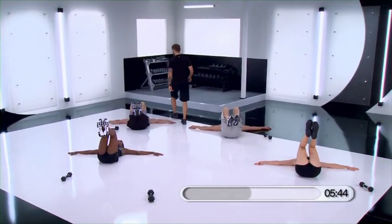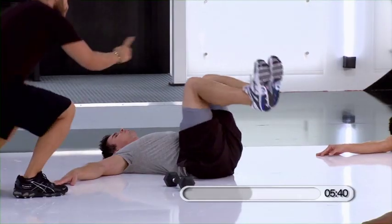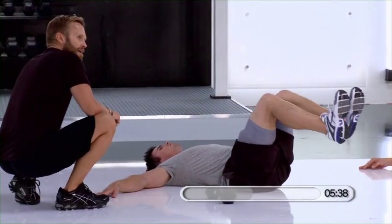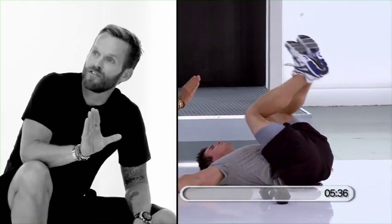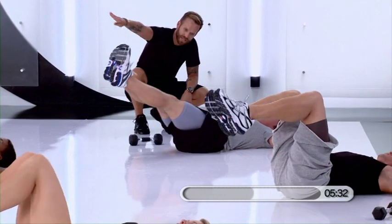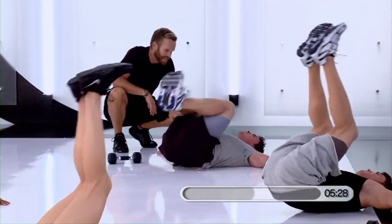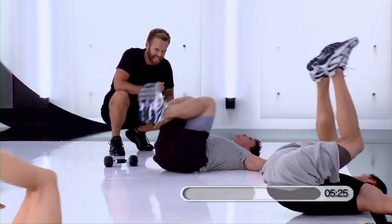Try to relax your neck. Head relaxes. Lift up. Roll up. The stronger you feel and the more comfortable you get with this movement, you can straighten the legs out. Roll it in. Straighten it out. Roll it in. Push. In.